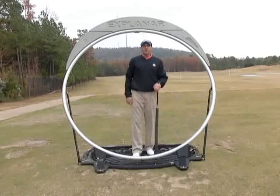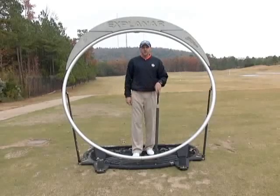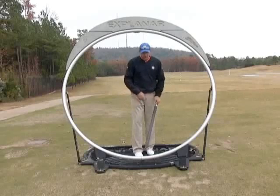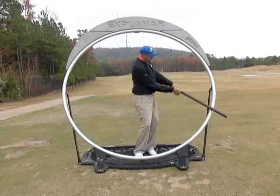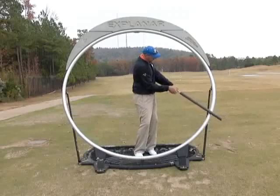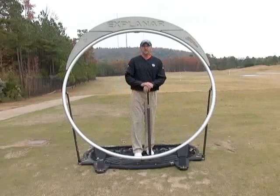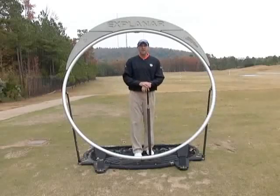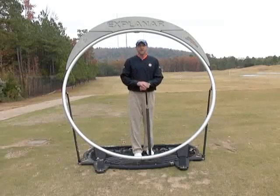Work on using the Explainar and hitting the lower case Y shot — get set up properly, swing the club back to waist high, and when you come through the club head is below the hands, as opposed to scooping it into the air. That's how we use the Explainar here at the Synchronized Golf Academy. It will help you understand and feel the difference, and that's the key to improving faster.